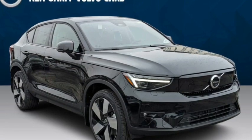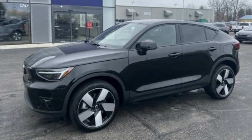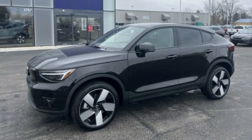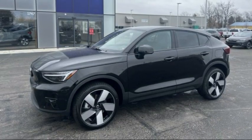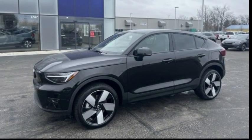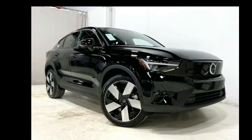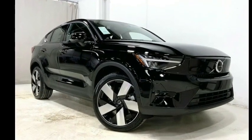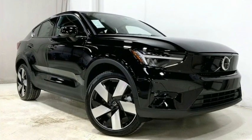The top-spec C40 Recharge Ultimate is priced at $61,195. The 2023 C40 Recharge stands out in the growing small luxury EV segment with its stylish exterior and fun-to-drive nature, though compromises in interior space and driving range make some rivals a better choice. Still, Volvo deserves credit for making an EV that stands out.